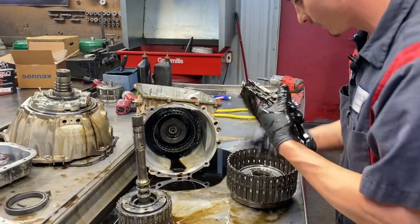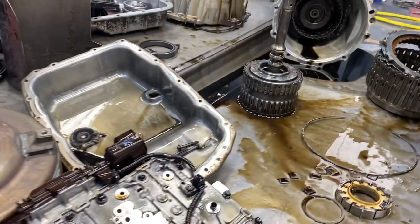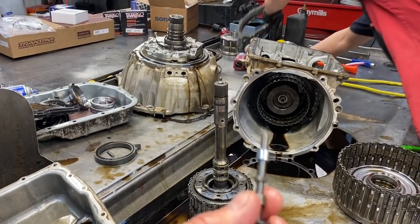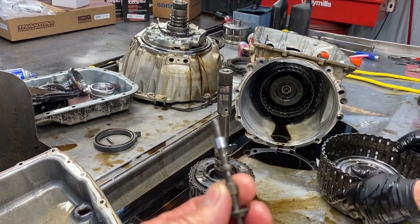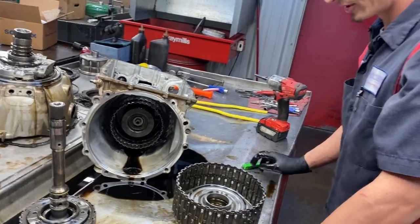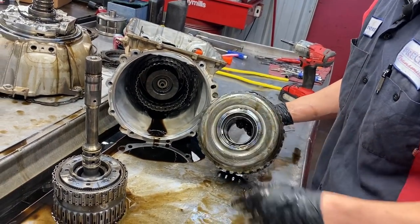The 1-2-3-4 clutch was getting dark on the edges - I bet we were probably losing a little bit of pump pressure. That pressure regulator valve is really important - without it, it can't control the pressure, so we're going to have either high or low, erratic pump pressure. That's going to be one of the problems. Erratic pump pressure is terrible.